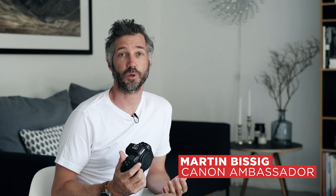Hi there. My name is Martin Bissig. I am an action and sports photographer based in Switzerland and I am a Canon ambassador. What I'm holding here in my hand is, in my view, the best camera ever built. It's the new Canon EOS R5. It is the long-awaited successor of Canon's first full-frame mirrorless camera, the Canon EOS R, that was released two or two and a half years back.